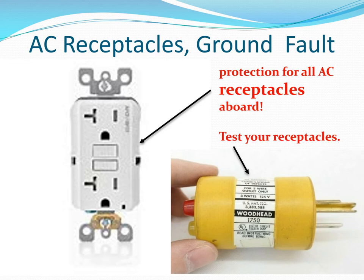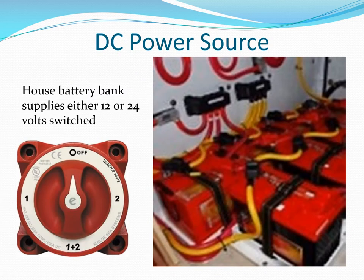Use ground fault receptacles only and check them with a Woodhead tester. DC power is supplied from a battery bank referred to as your house batteries. Boats over 50 or 60 feet are beginning to use 24-volt systems for high current loads to reduce current and wire sizes. Don't leave your 1-2 all battery switch in the all position, as one bad battery can discharge a good battery.